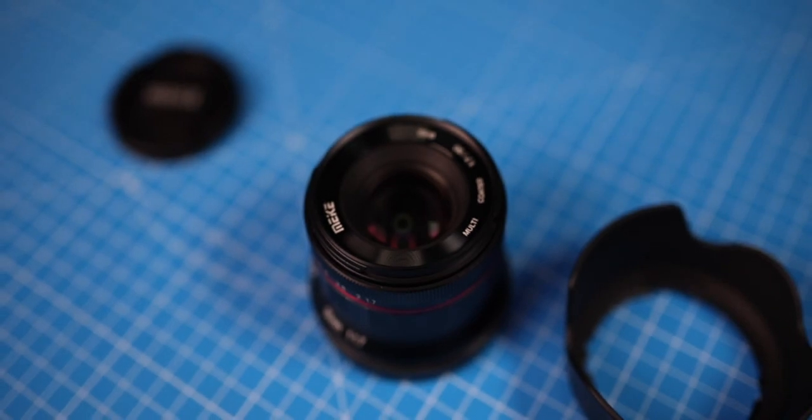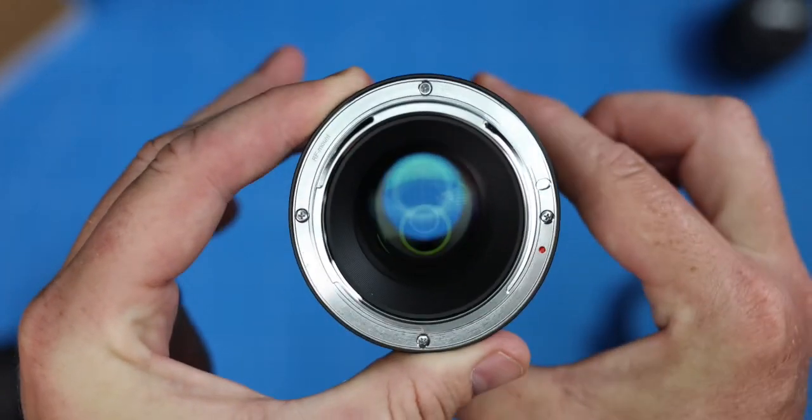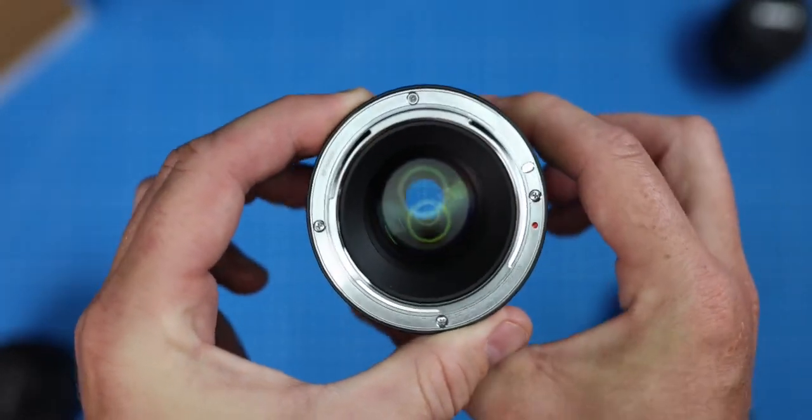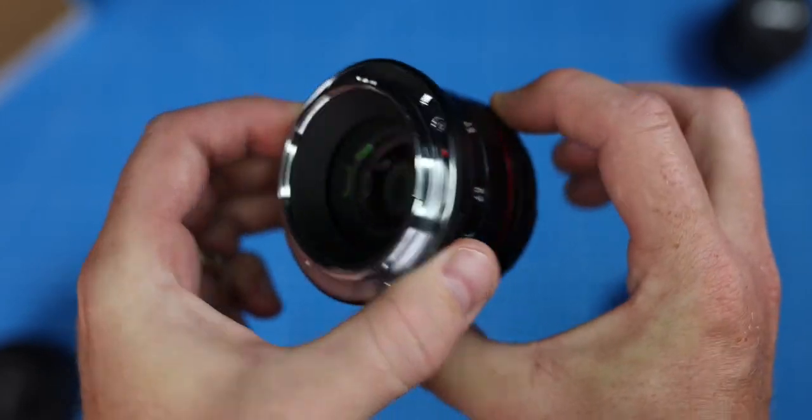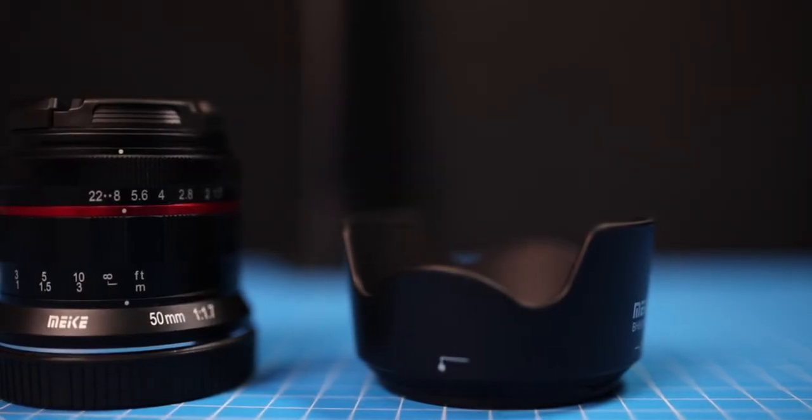First impressions — it's hefty. It's a fully metal construction. The mount on the back is metal as well. It is supposed to be weatherproof, so hopefully that will be the case. It comes with a plastic lens cap and it does actually come with a hood, which is a negative, but that's the only one really for this price.